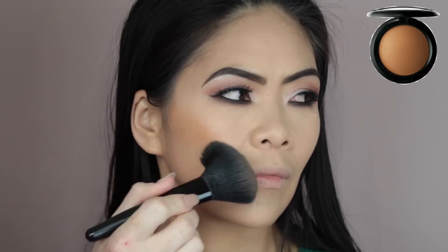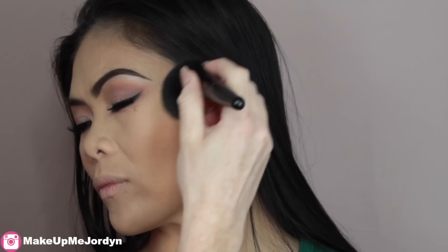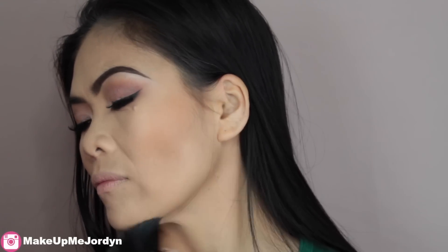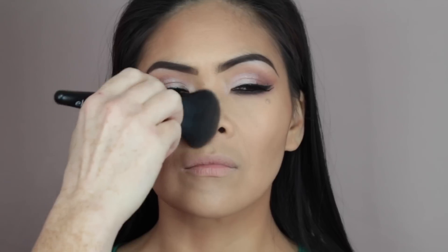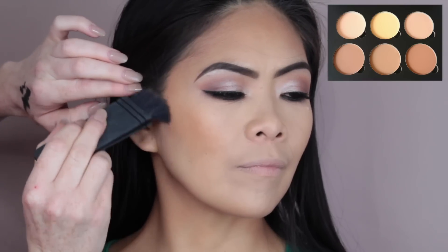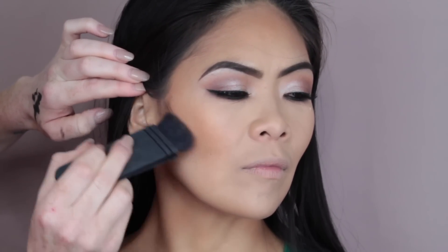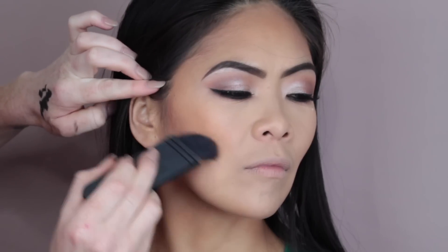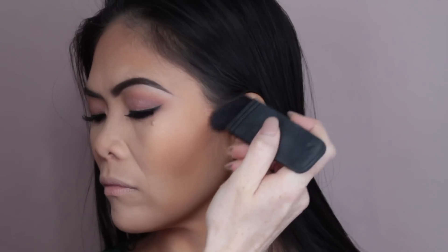To bronze the skin, I used Gimme Sun by MAC Cosmetics. I just took that down the cheekbone area, across the jawline, down the neck, up onto the temples, around the forehead, and also down the sides of the nose. To define the face, I used my Anastasia Contour Kit again — I took the shade Fawn on my ITA brush by NARS and chiseled out the cheekbone area, took it up onto the temple, down the jawline, and down the sides of the nose.